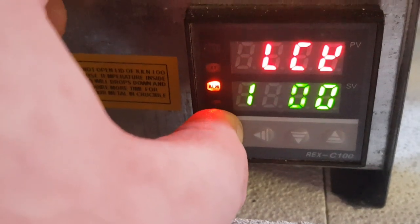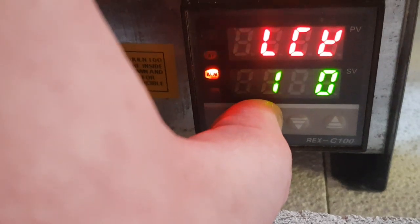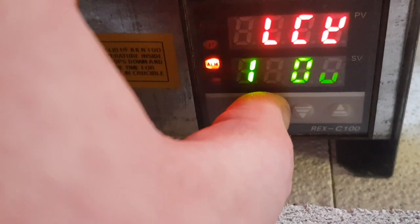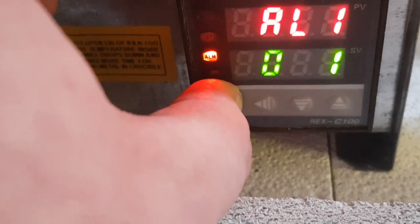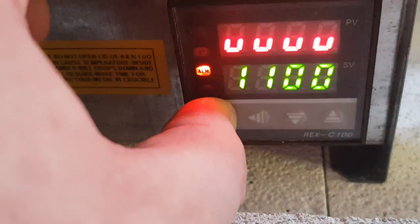So I don't know. I'm quite confused here. Why is that not saying anything above? It's not heating up at all.